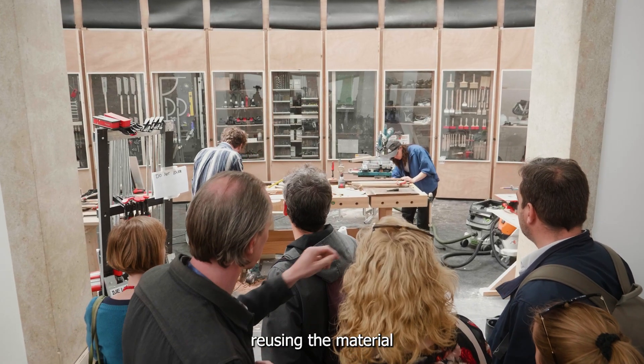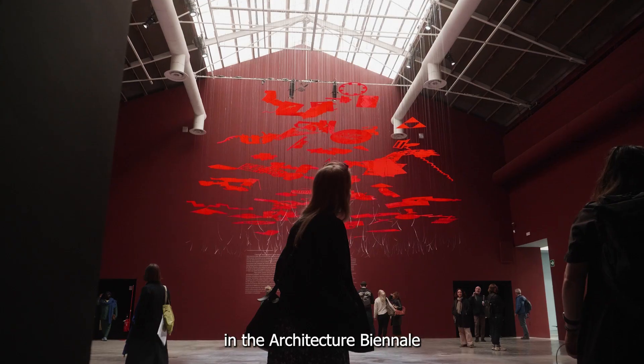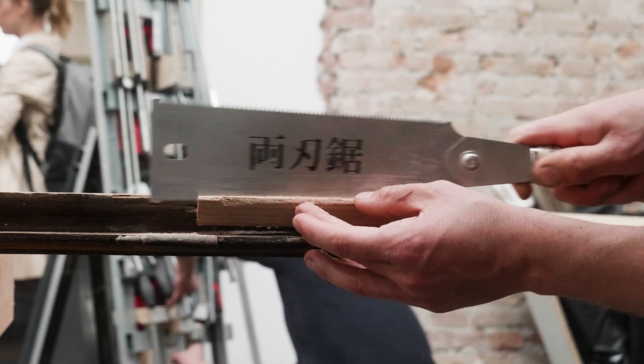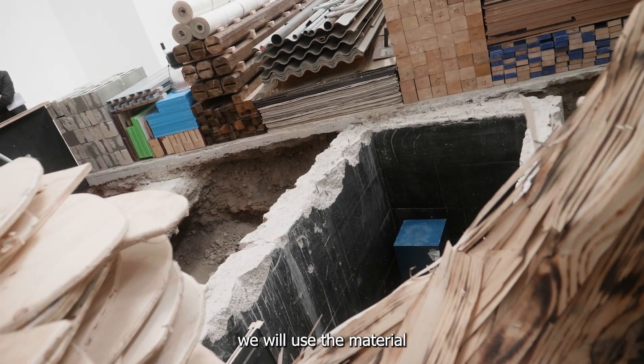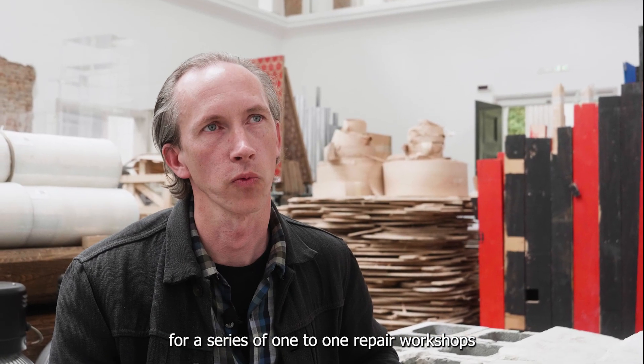We are focusing on reusing the material from the Art Biennale in the Architecture Biennale. During the period of the Biennale, we will use the material we collected for a series of one-to-one repair workshops through Venice.